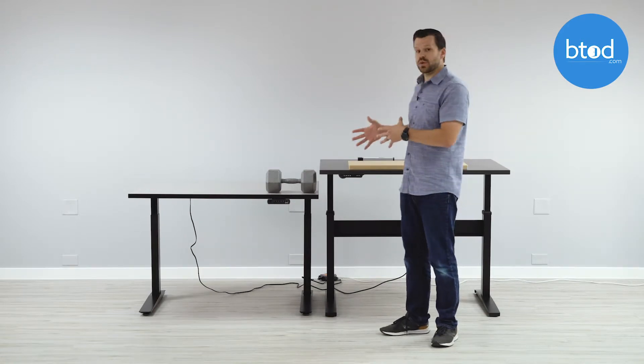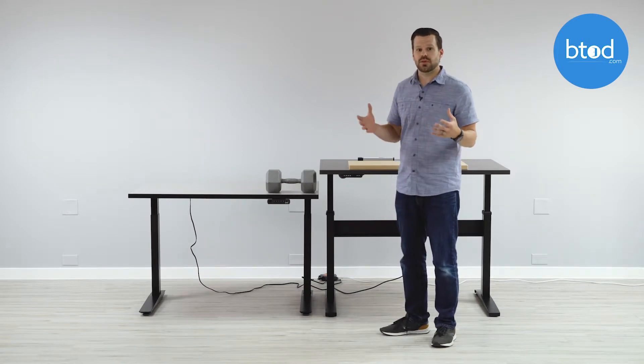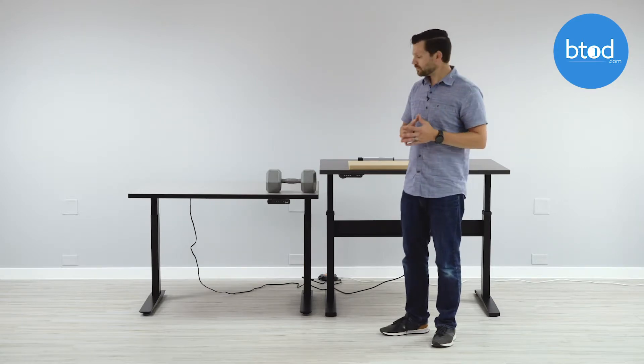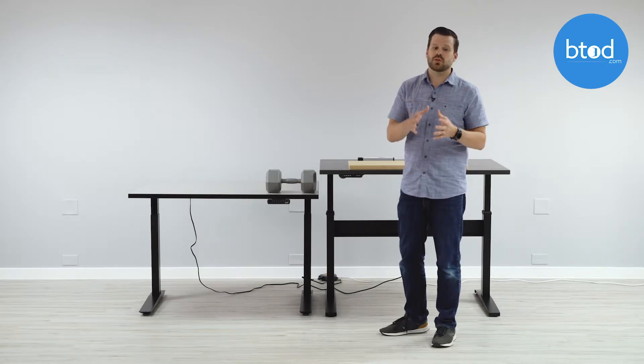So that's really the case between these two systems. Both are going to have safety concerns — these are very strong, heavy desks. So if you were to put your fingers in there, which we wouldn't recommend, it's still going to be a safety concern. We always want to make sure you recognize that.